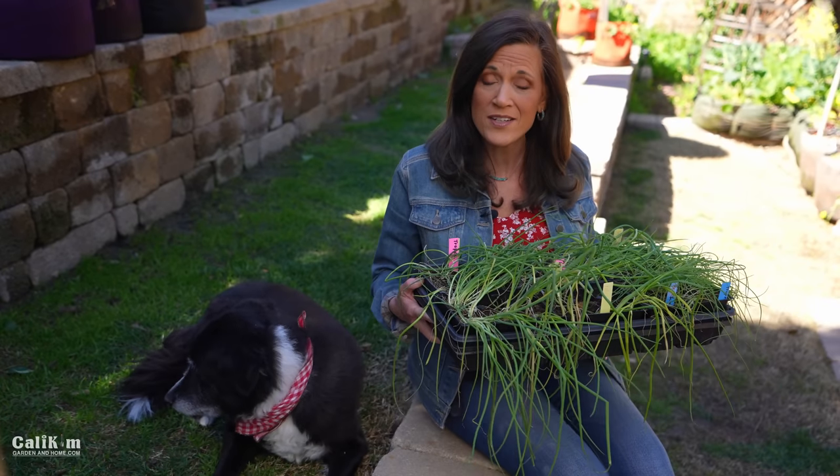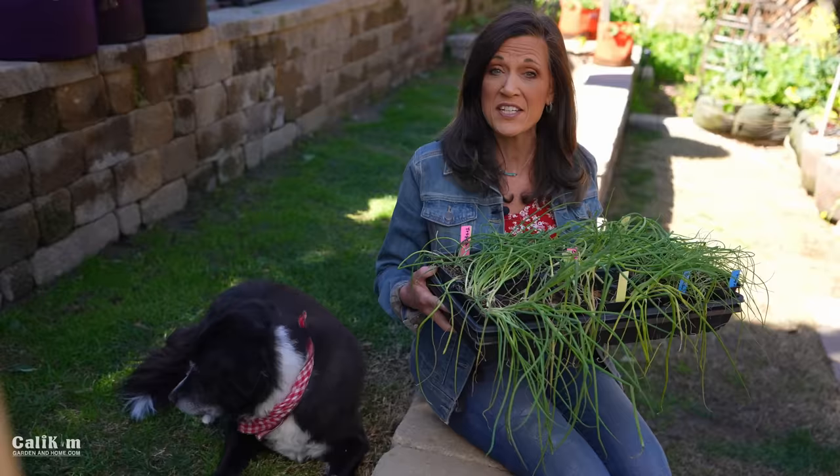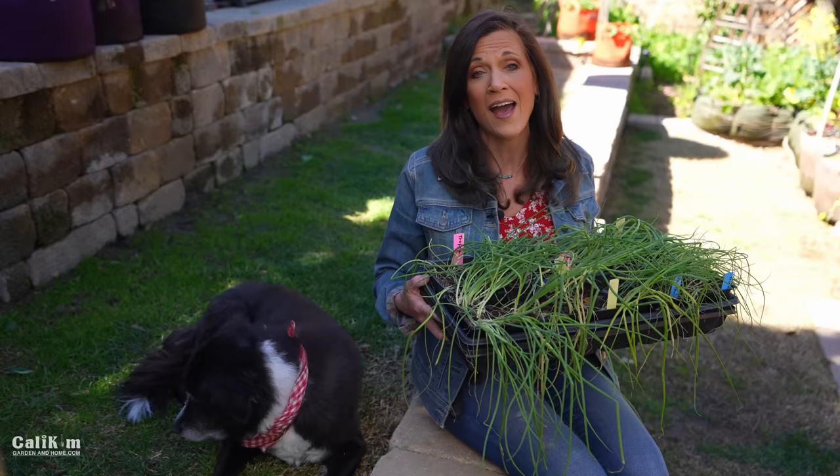Hi everyone! Welcome back to Grow Your Groceries with Kali Kim, part two. Today I'm going to show you five secrets to growing big onions in your garden. In part two we're planting the seeds we started indoors, outside in raised beds and containers.